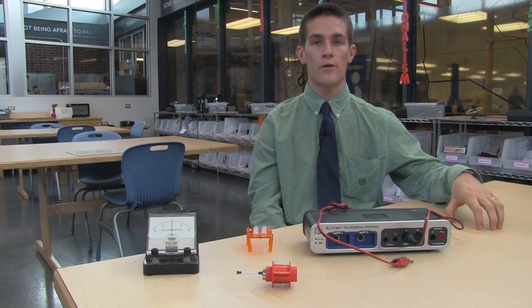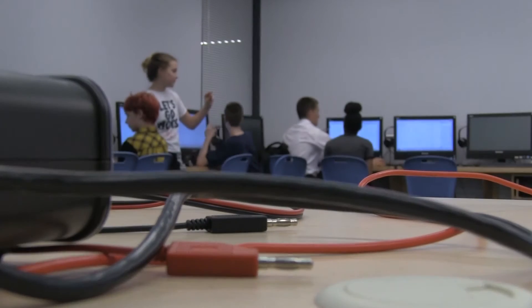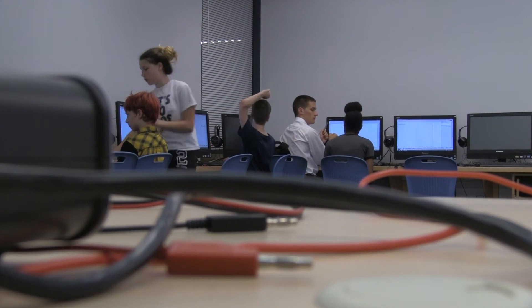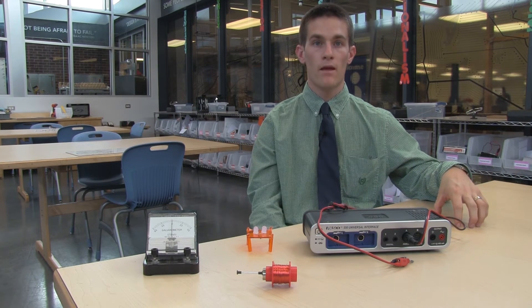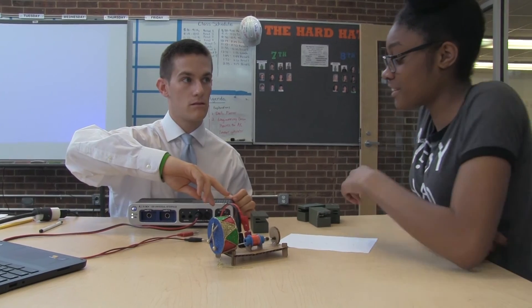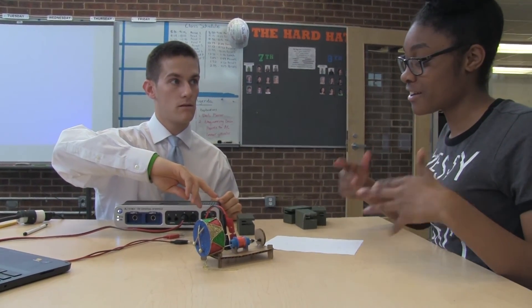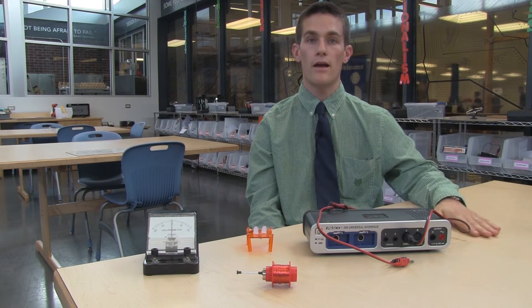The solenoid invention kit and the linear generator really establish the foundational knowledge for the third kit, which is the linear motor. If students have a good grasp of electromagnetic induction paired with the understanding that an electric current can create a magnetic field, both of those two concepts are going to be used when students try to push and pull something away in the linear motor.